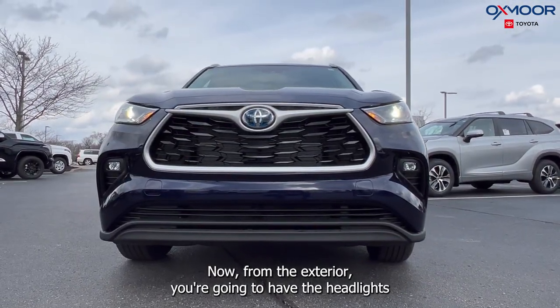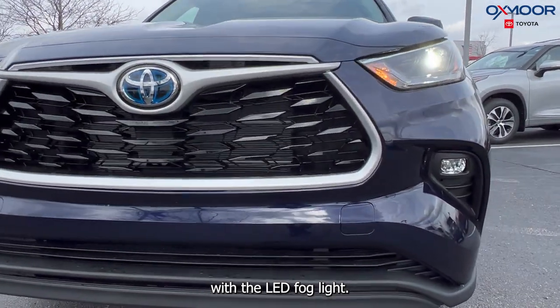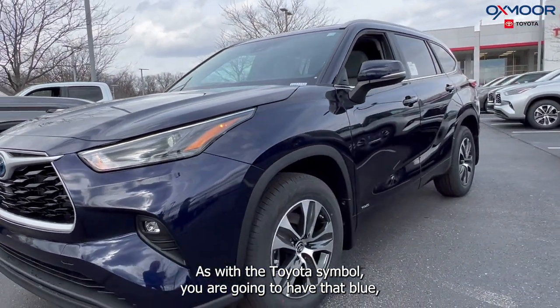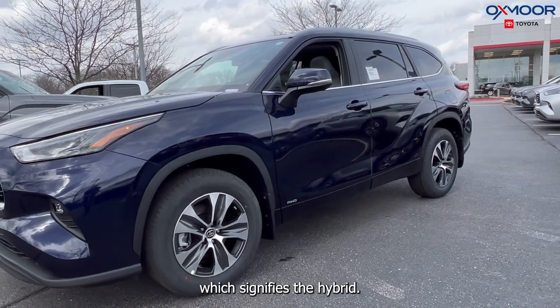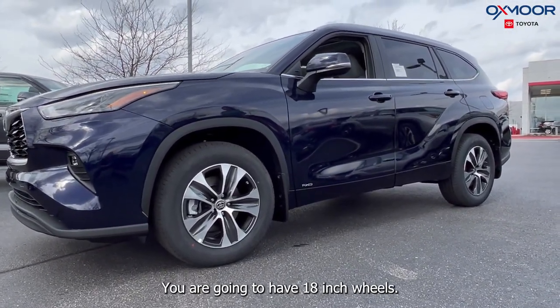For the exterior, you're going to have the LED headlights with the LED fog lights. On the Toyota symbol, you are going to have that blue accent, which signifies the hybrid. You are also going to have 18-inch wheels.